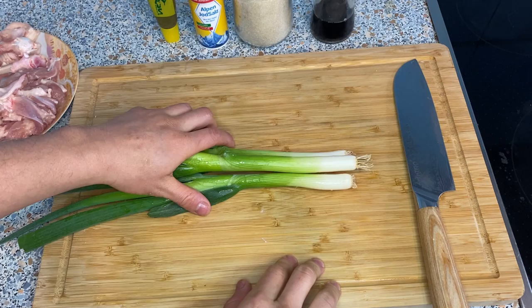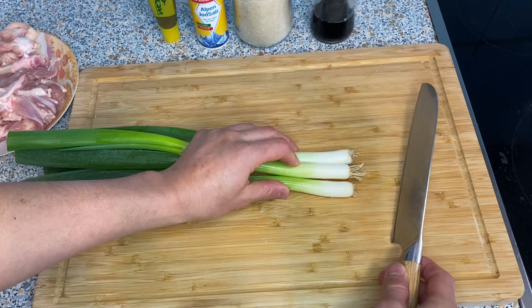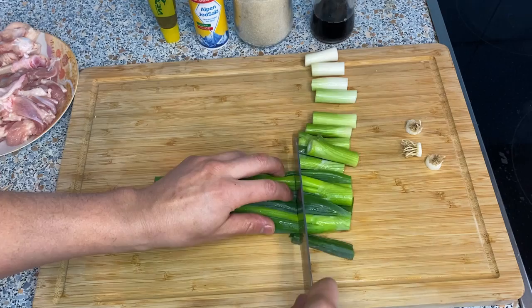Now let's prepare the scallions. For this dish, try to find scallions that are as thick as possible — about the size of your fingers when possible. You can use thin scallions but it will be harder to skewer them. Take the bottom off and cut into four or five centimeter pieces.